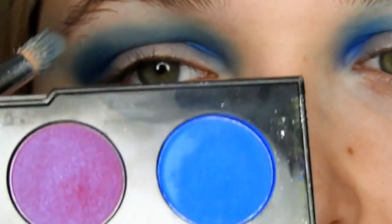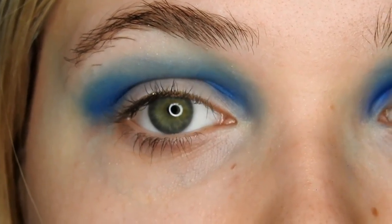Then, just going in with Urban, which is this deep purple shade here. I'm going to apply that into the crease of my eyes, again just using that same brush.